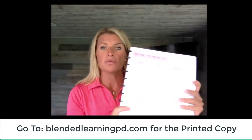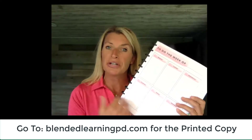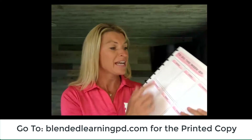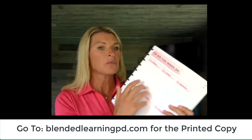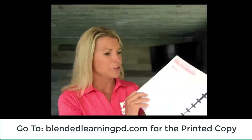It also comes with a planning page — a blank planning page — so each week you could write down what you're planning on doing, what you're going to work on, if you need to get any materials. It also has a blank page on the back that you can use.